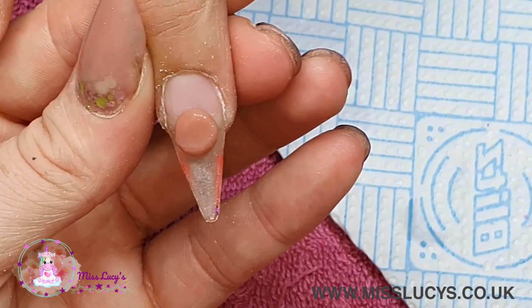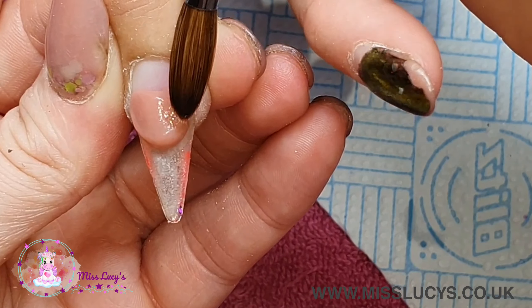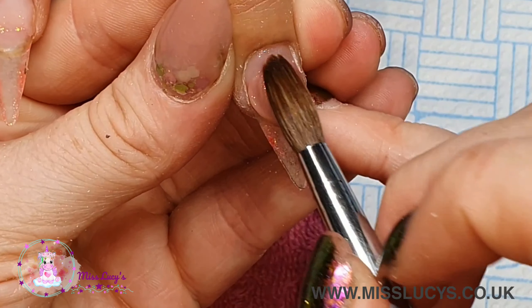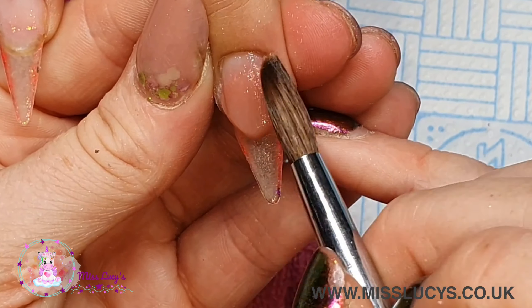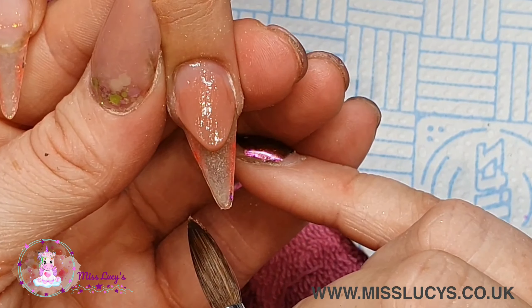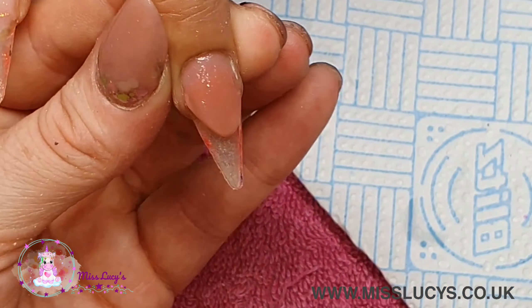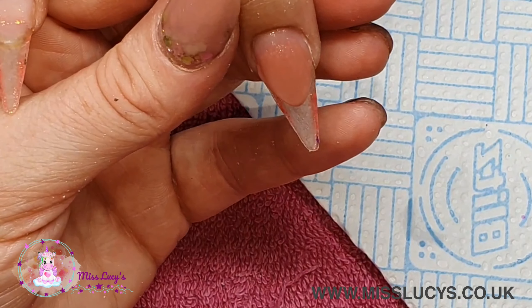Now moving on to the middle nail, I'm using Sun Kissed from CJP to create a crisp smile line. It's a little darker than I'd usually use on her, but she's a hairdresser and she smokes, so she has a lot of issues with her nails getting dyed by hair dye and nicotine. I'm going to use a slightly darker cover pink so it's not going to be quite as obvious when it starts staining. I'm coming in with that first bead, using my brush to create a nice crisp smile line, then adding a second bead at the cuticle area and pulling forward to finish off that smile line.